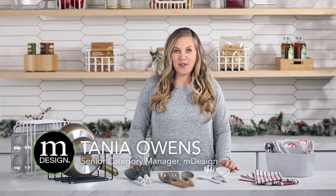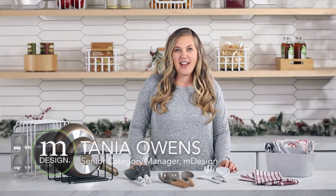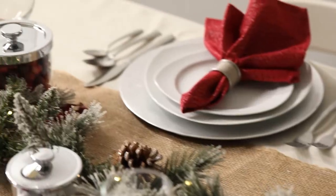Hi, I'm Tanya Owens, a Senior Category Manager here at MDesign. I'm back to help you prep your home for your holiday guests as well as share some easy decor updates to get you in the spirit of the season.